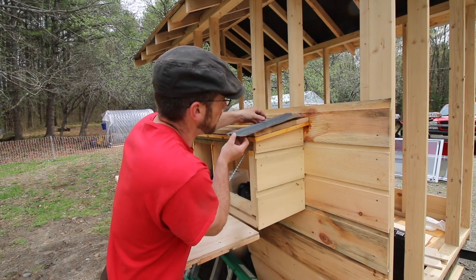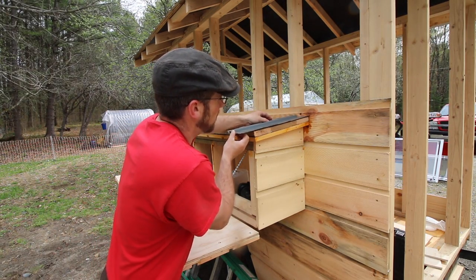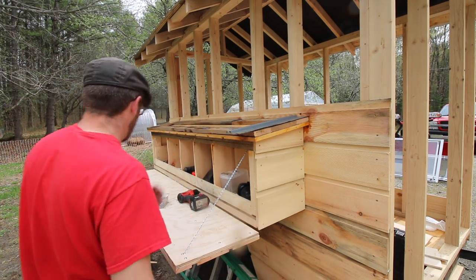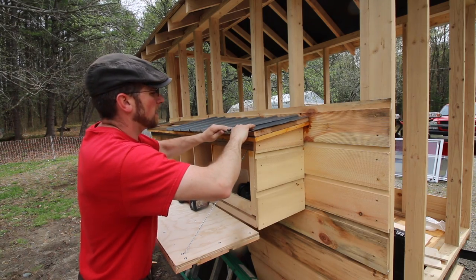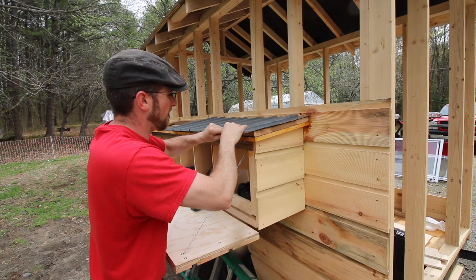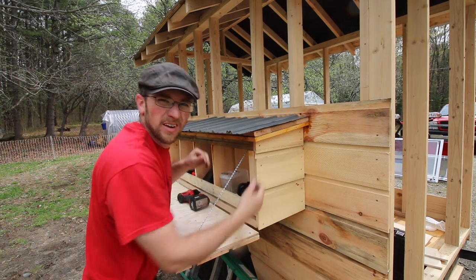Sometimes we can go a little overboard, but I had enough scrap tin left over so we're going to tin the roof on the nest box. I figured I'd save you guys the agony of watching me cut it — it's not that much fun and it's pretty loud.